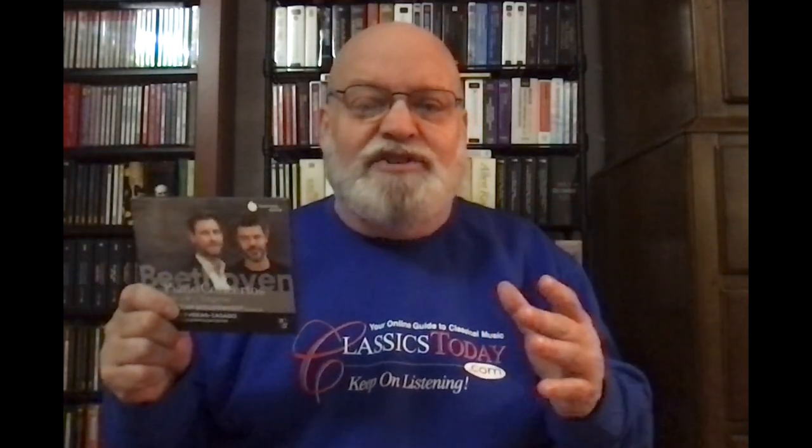But the Emperor Concerto has absolutely no business being played on an instrument of this diminutive size with its meager tone and an orchestra that's even worse. You've got seven violins in firsts and seconds, and they sound so bloody anemic. It's just bad.